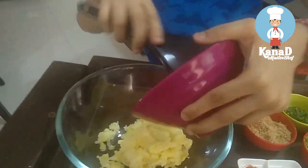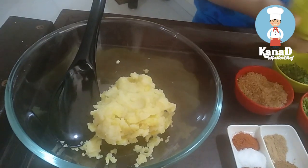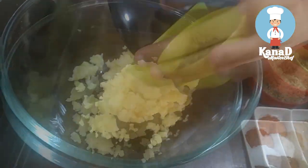Now take a mixing bowl and put the mashed potato, add all the ingredients one by one, and mix it well.